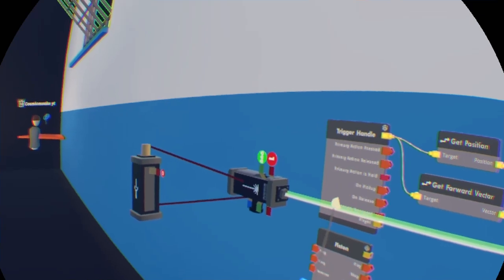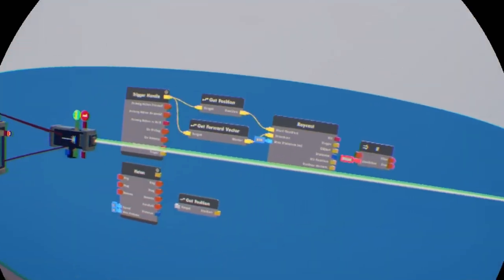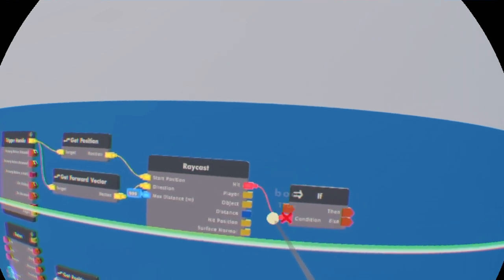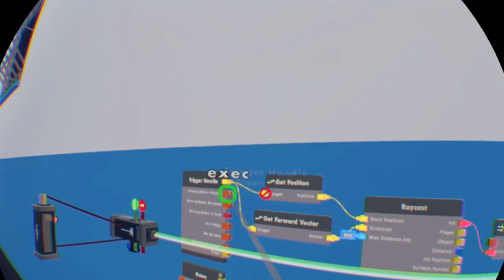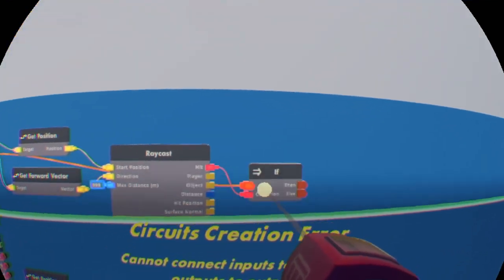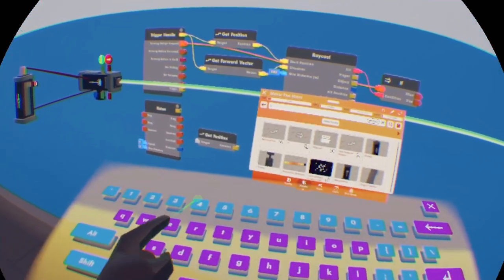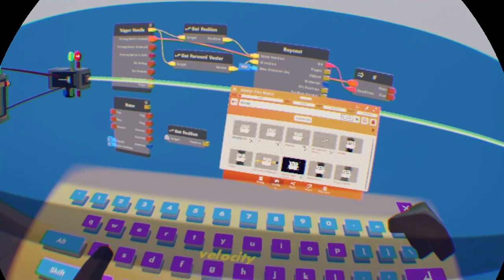Set the max distance to the exact same value as the range finder — I put 999. Then wire the 'hit' output to the condition of the if chip, and put the input to 'pressed.' After that, you want to get two velocity sets — we're going to use these later on for this build.